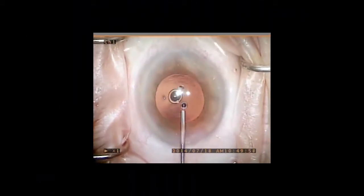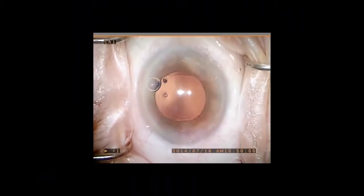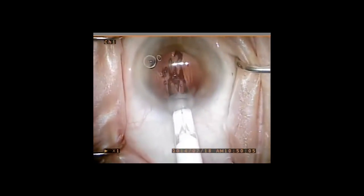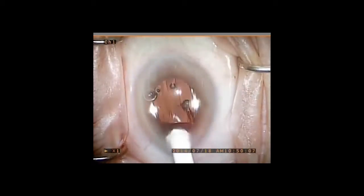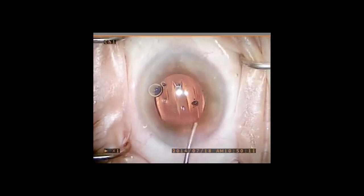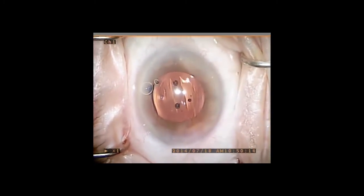In this next case, a LensTech HD monofocal lens is placed into the capsular bag. Only a small amount of viscoelastic is placed in the bag in order to avoid overexpanding it. Then the ciliary sulcus is expanded with viscoelastic until the anterior capsular edge is visible.